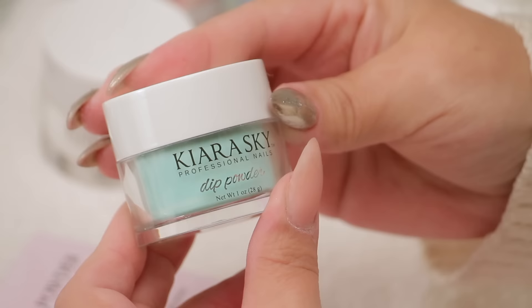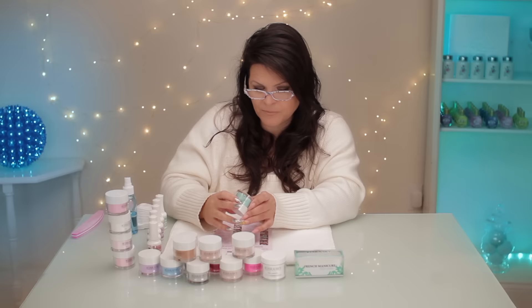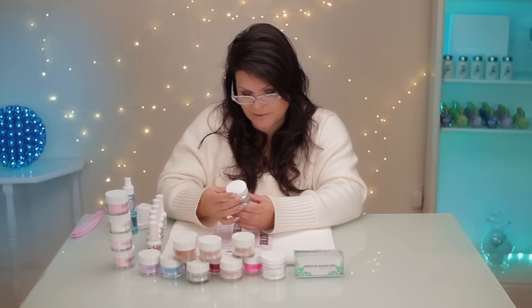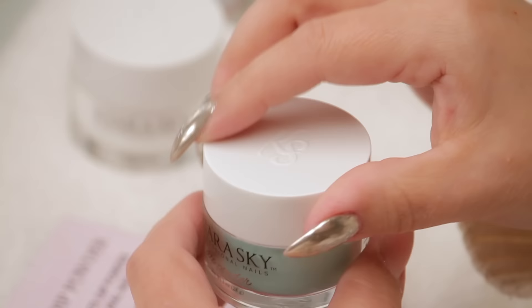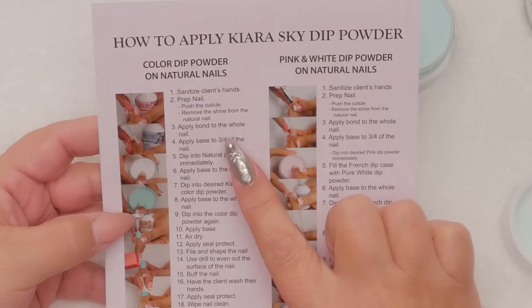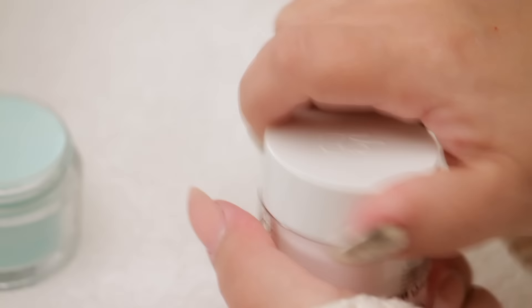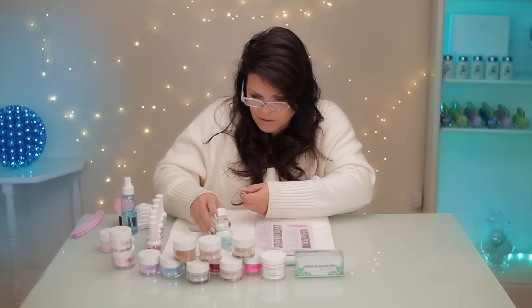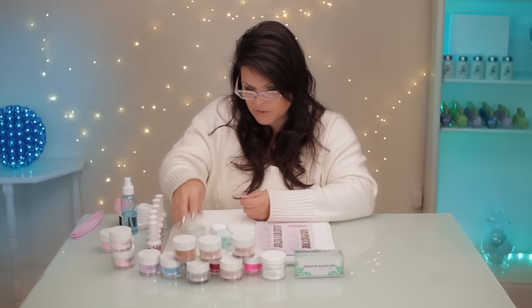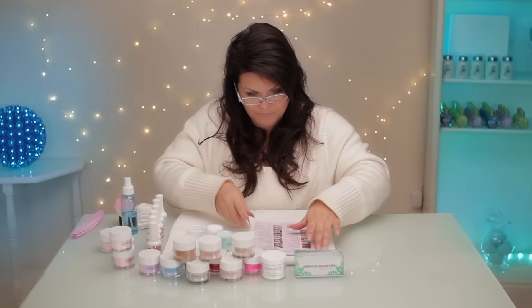I think I'm going to pick this color. It's quite pretty and it's called Sweet Tooth — oh my goodness, did I pick the right color? It's beautiful. It does say to dip into a natural powder immediately. Double check — this is the natural. So there's no brush, no liquid to powder or any of that. Even though I imagine this is acrylic, you dip the finger in. It's really cool — I've never tried a system like this. I'm quite excited.